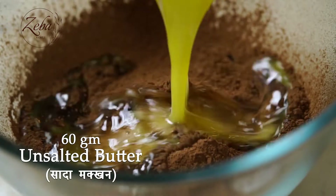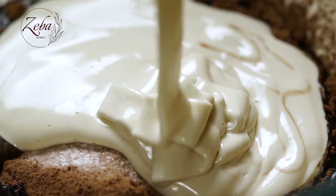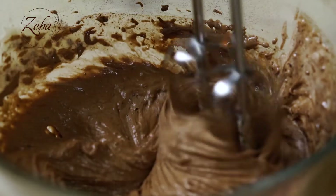To this, we're going to add the melted butter, add the egg yolk mixture, and beat it on medium speed till it becomes nicely combined into a beautiful batter.